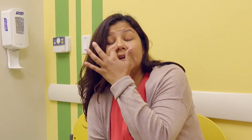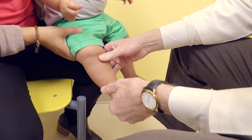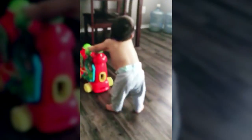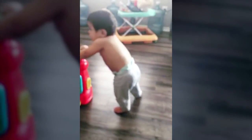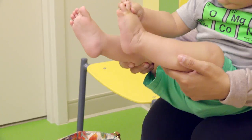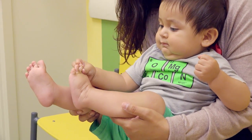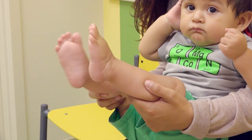A lot of times you cry — you wonder, is his feet going to look normal? Is he going to walk normal like any other child? Is he going to play sports? Sure enough, people see his feet and they can't believe it. Club foot? His feet look great. And I say, yes, they are. I'm proud of that. I'm proud of his feet.